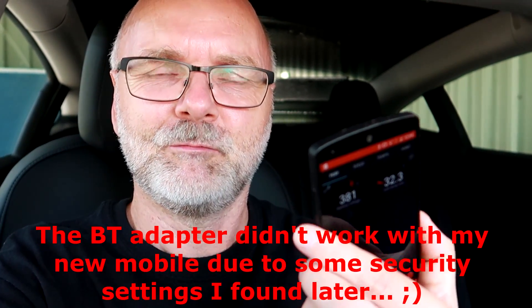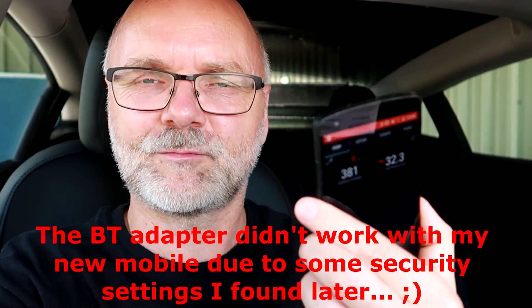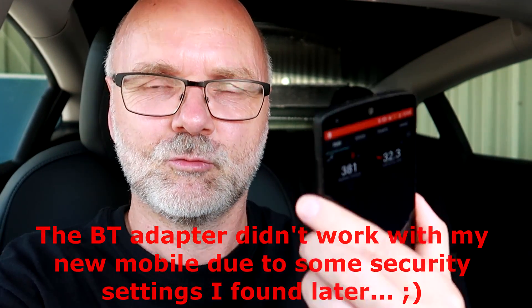I'll link all of this down below. Maybe it's good that it only runs on my old mobile phone, because I'll use that all the time like in the good old days. In the Outlander PHEV, I used the old mobile phone for the PHEV watchdog — so I will use the old mobile phone again for the Tesla watchdog. That works.